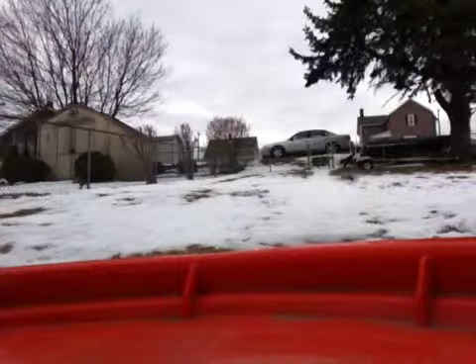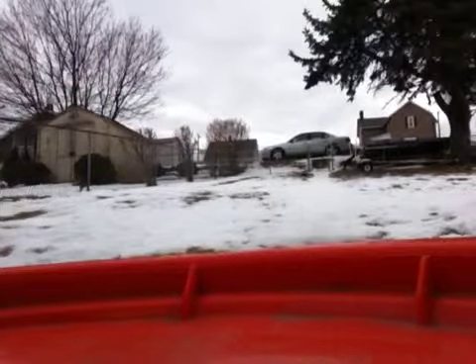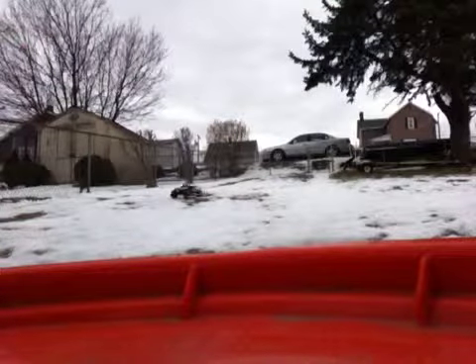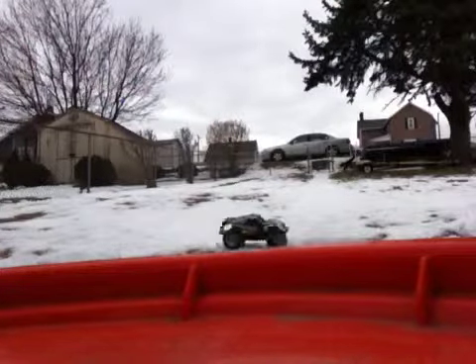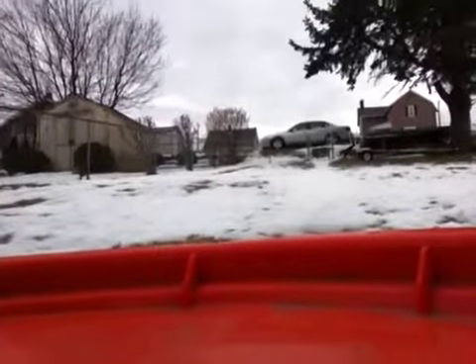I might try something — I don't know — velcroing it or something. I heard about velcroing it to the top of your car. It's probably easier driving that way. The camera's not like waterproof, so I get screwed up.